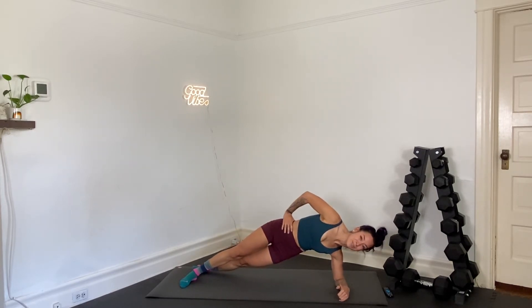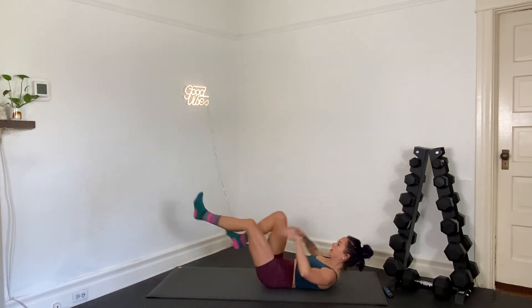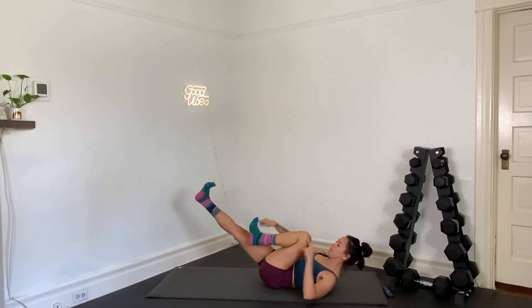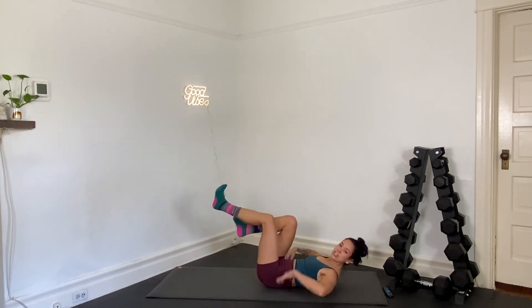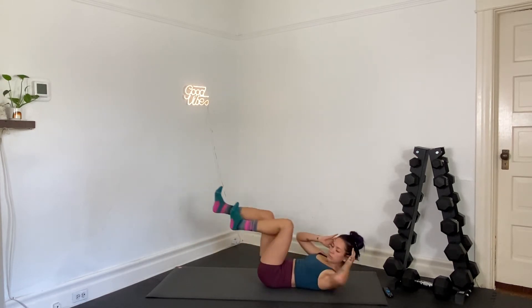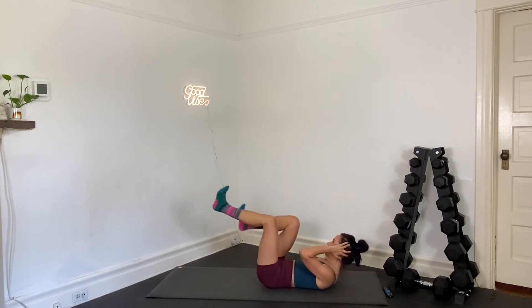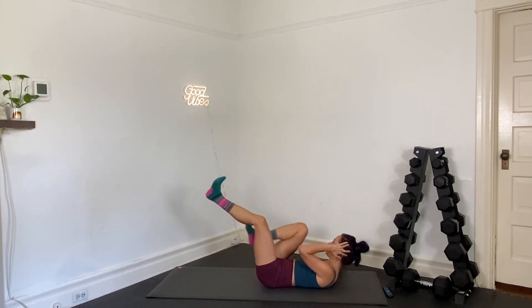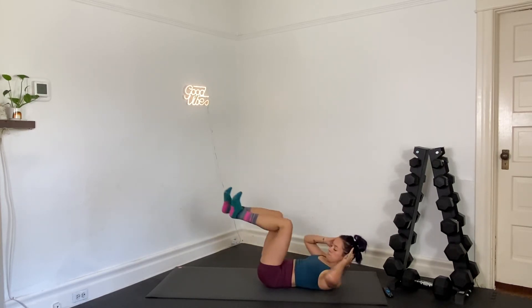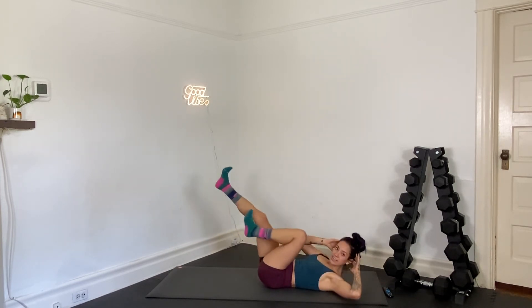Five seconds. We lay on our backs — in three, two, and one. Lay on your back. Bicycle crunch. In your bicycle, think about full extension of your legs. Drive your low back into your mat.